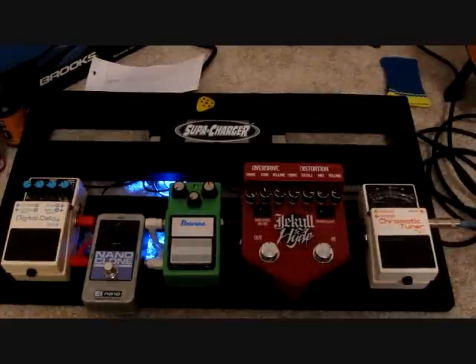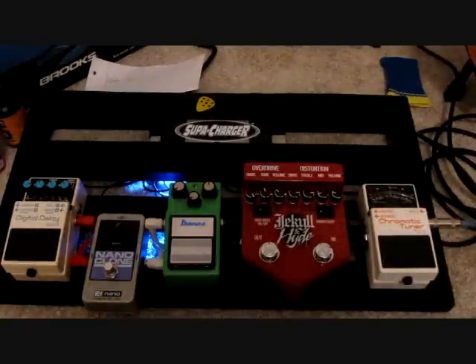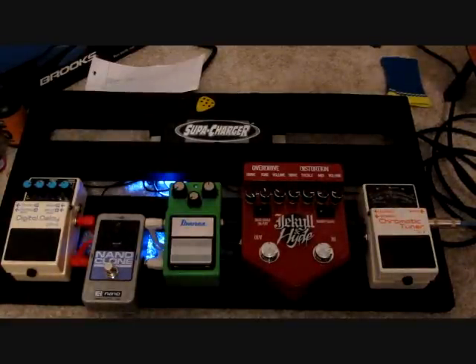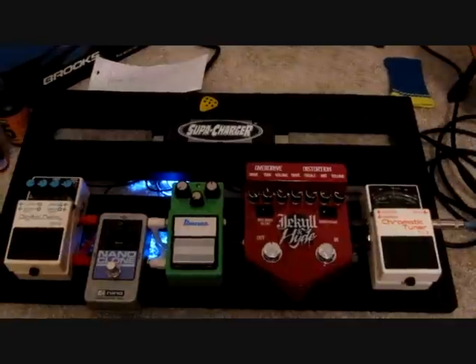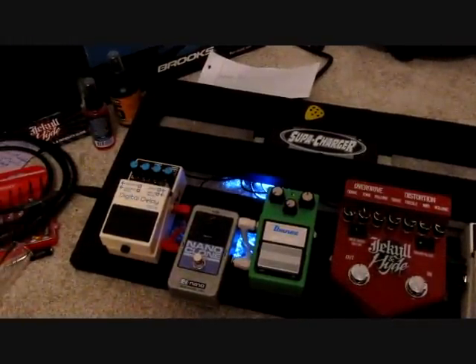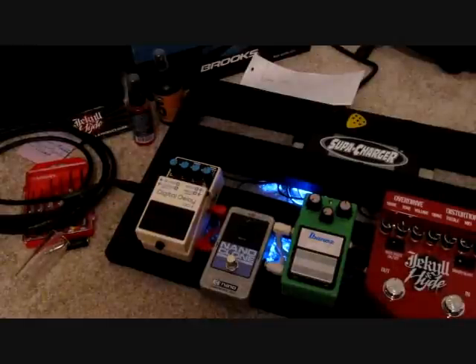So first I have the Chromatic Tuner, Boss TU-2. Then into the Visual Sounds Jekyll and Hyde, Overdrive and Distortion. Then into the Ibanez Tube Screamer, TS9. Then the NanoClone by Electro-Harmonix, Chorus Pedal. And then Digital Delay by Boss, DD6.